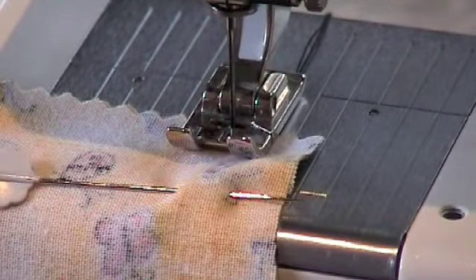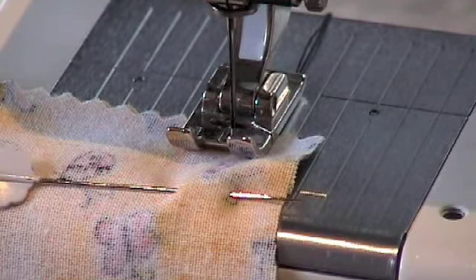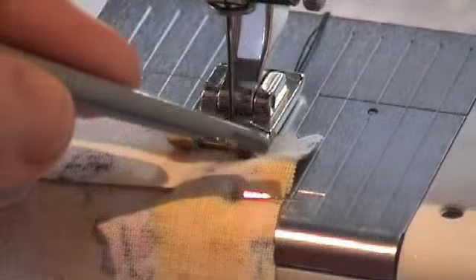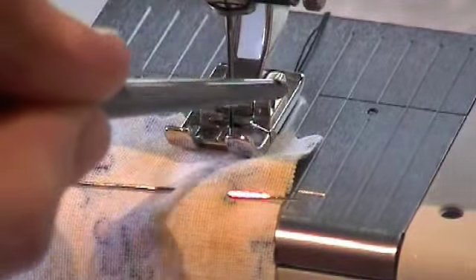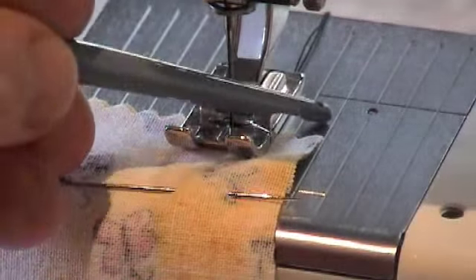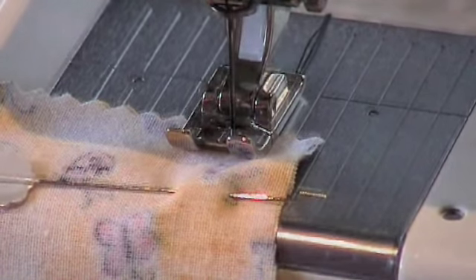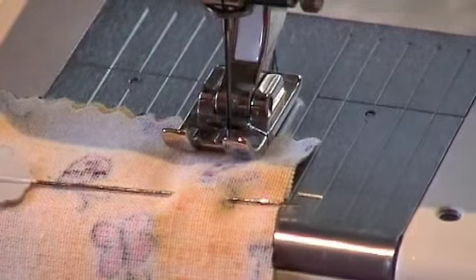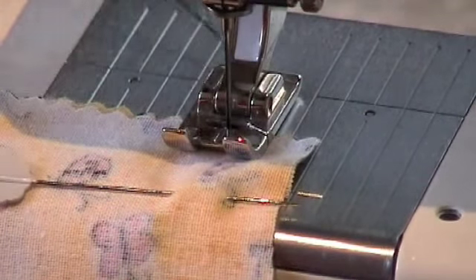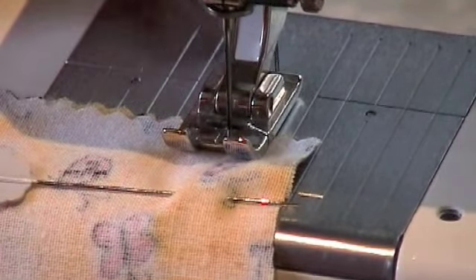Next, you need to machine straight stitch a 1.5cm seam, backstitching at the ends. You can see that I have lined up the edge of the fabric with the second line on the needle plate. This second line will give you a 1.5cm seam. When starting to sew, make sure that the needle is in the fabric and the threads are to the back of the presser foot. This will stop any knots from occurring.